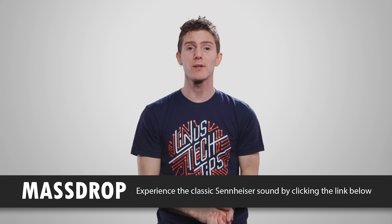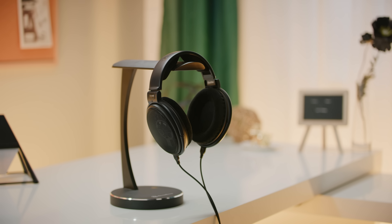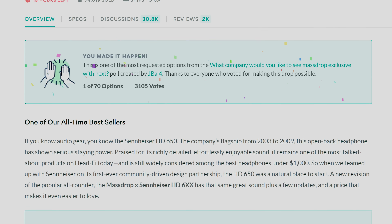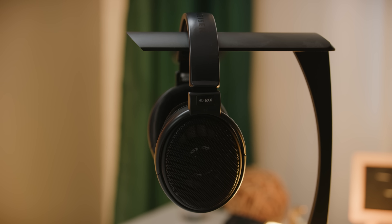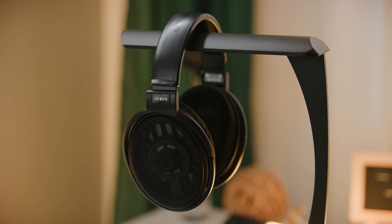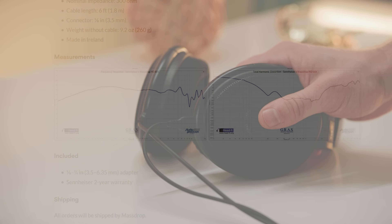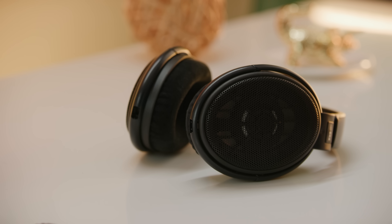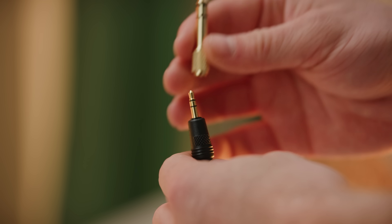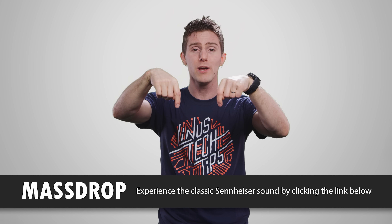Speaking of room in your suitcase, check out Massdrop Sennheiser HD 6XX headphones. These sound fantastic and are one of Massdrop's all-time bestsellers with over 50,000 units sold. They have an unchanged driver and sound structure compared to the HD 650s — a modern classic delivering balanced mid-range and natural-sounding bass — plus improvements including a detachable six-foot cable instead of a ten-foot cable, an eighth-inch plug for everyday use, a quarter-inch adapter, and Sennheiser's long-term support. Check out the link below to join the drop today.